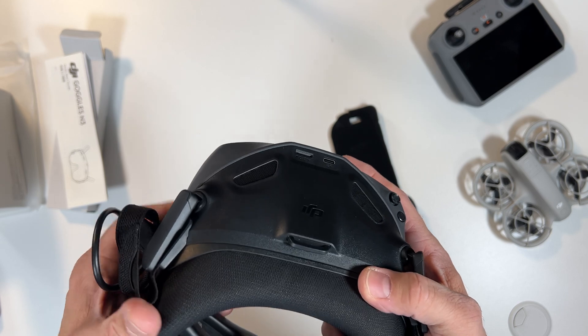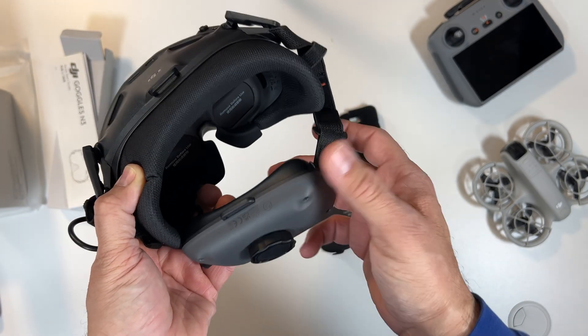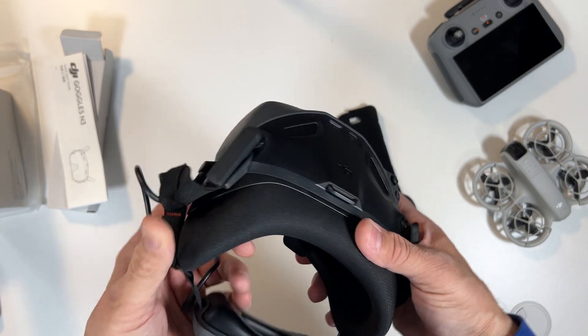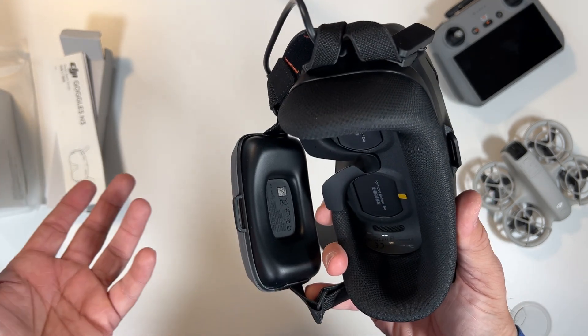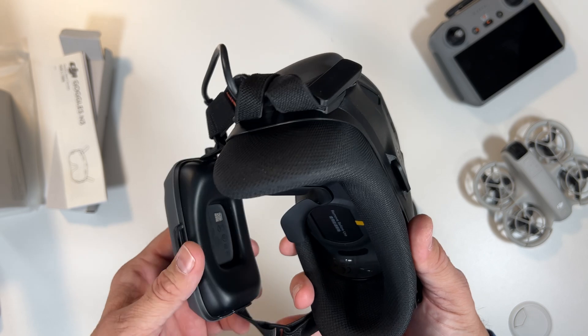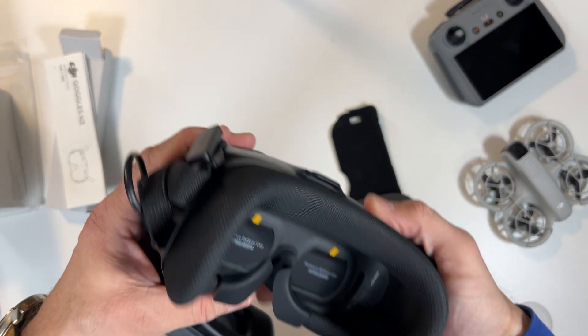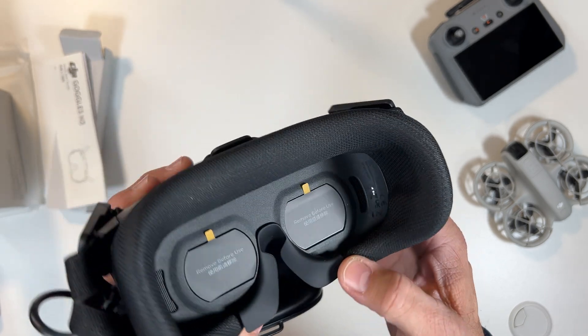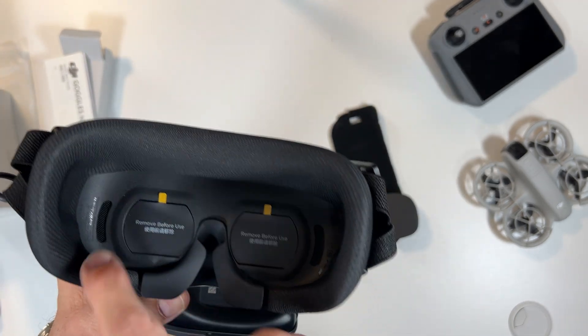It uses OcuSync 4 for seamless connectivity. Just like the Goggles 3, it has an integrated battery offering up to 2.7 hours of run time. Additional features include head tracking for immersive FPV control, augmented reality AR capabilities, and a defogger mechanism to prevent condensation during use. You can see there are some fan openings right here.